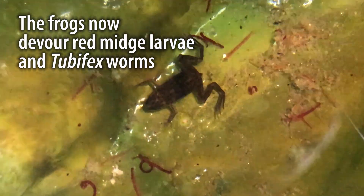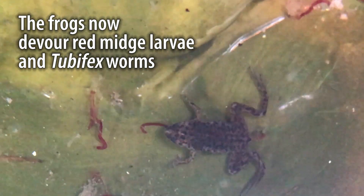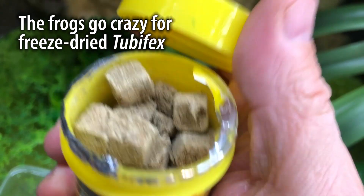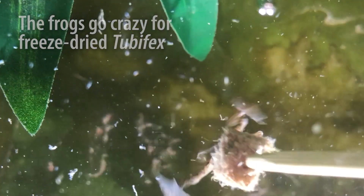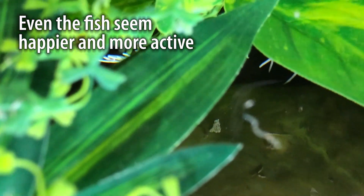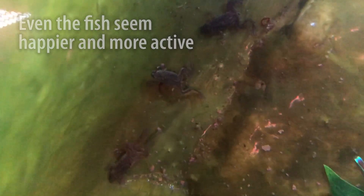Up until this point I was under the impression that these frogs were kind of finicky eaters — they weren't eating much. But once the pH was right, they went absolutely crazy for the food. Even the fish seemed to be doing better. And though it was really sad to lose those three frogs at the beginning, it was an important lesson: in such a small environment, the pH and conditions can change really quickly.